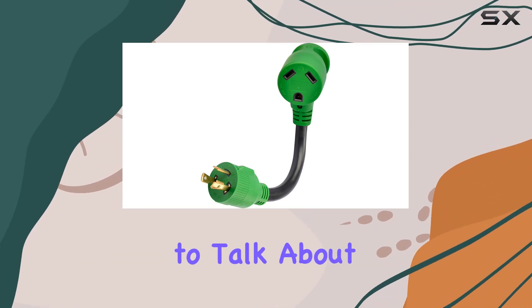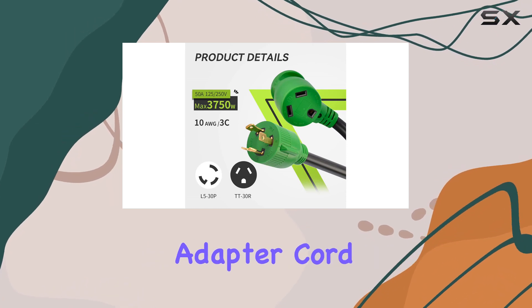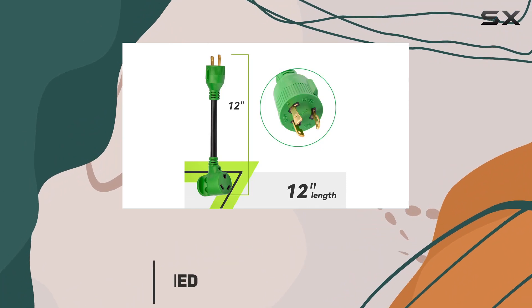Hey everyone, today I'm going to talk about the Roommate three-prong 12-inch 30 amp to 30 amp RV generator adapter cord. If you're someone who enjoys RV camping or just needs a reliable adapter for your generator, this might be worth looking into.